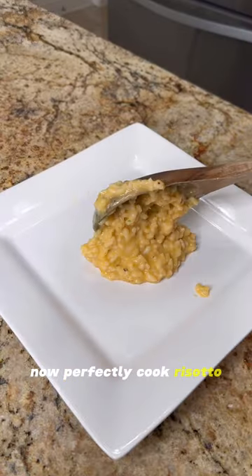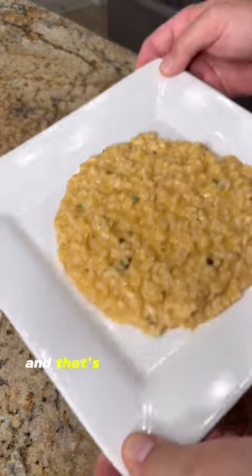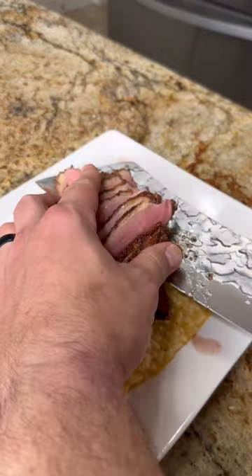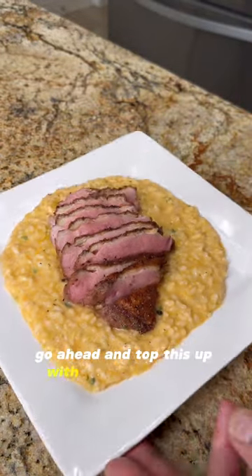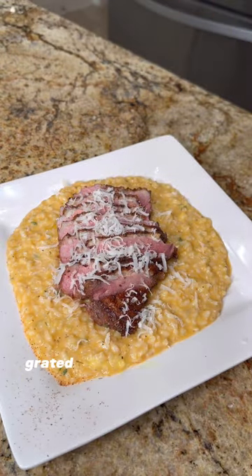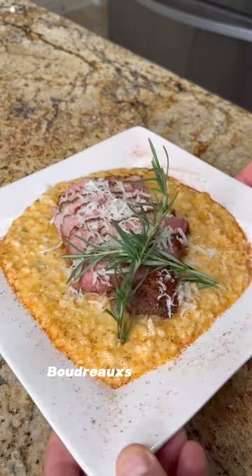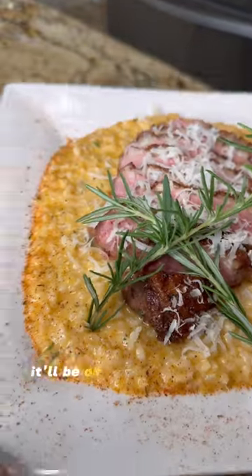A perfectly cooked risotto, when you place it on a plate, will start to flow like lava — and that's how you know it's done correctly. Go ahead and top this up with your sliced duck breast. I like to garnish this with some fresh grated Parmigiano-Reggiano cheese and some rosemary. Boudreaux's Backyard — if you need this recipe, it'll be on my website.